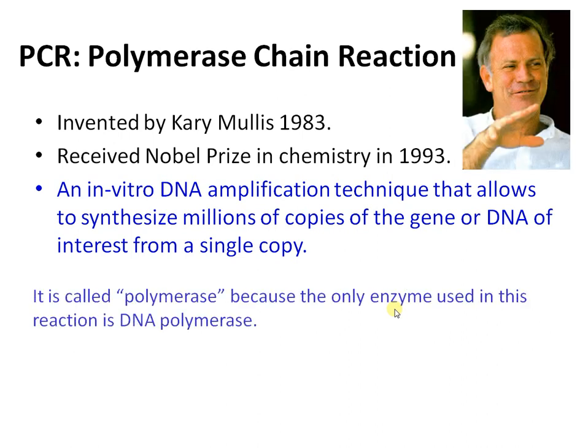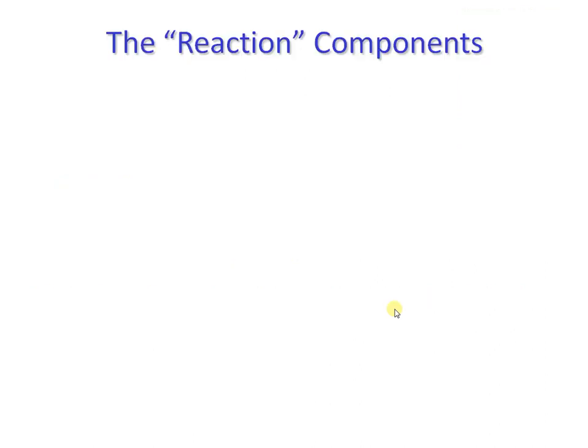This is called a polymerase chain reaction because the only enzyme used in this reaction is DNA polymerase. Now let us look into the reaction components or the requirements for PCR.